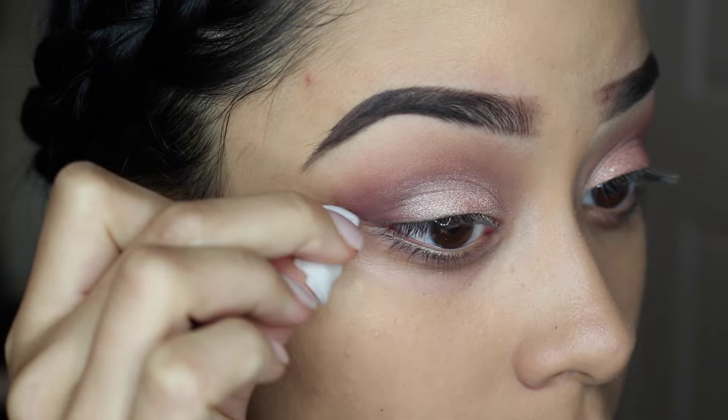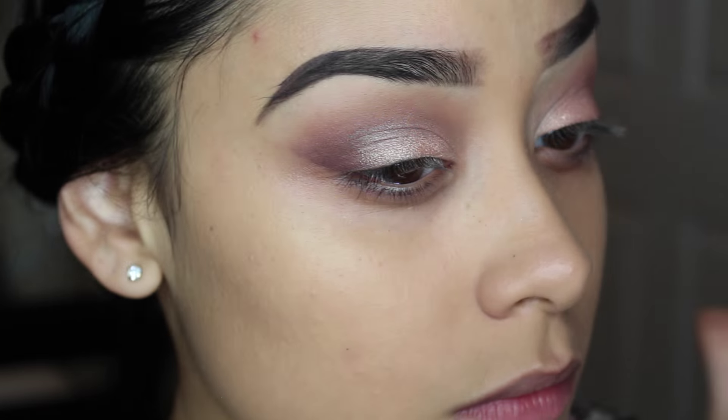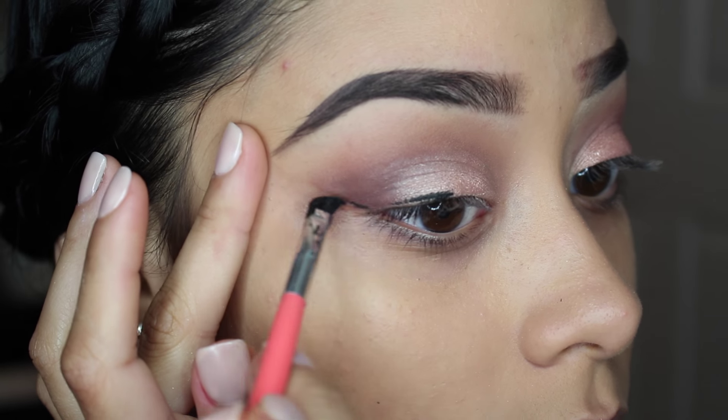Now I'm taking these makeup remover pads and I'm just going to clean up my shadow and prepare my eyes for my winged eyeliner, which I will be using my e.l.f. cream liner and this angled brush by BH Cosmetics.